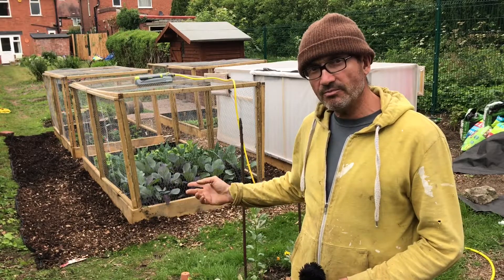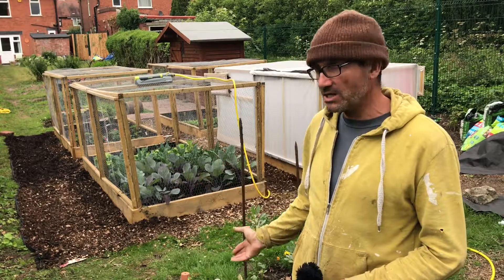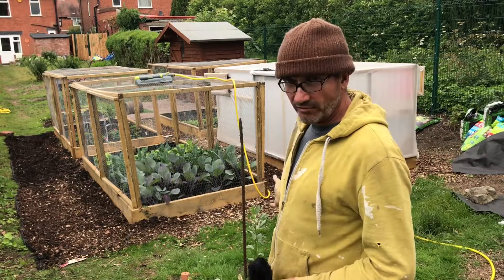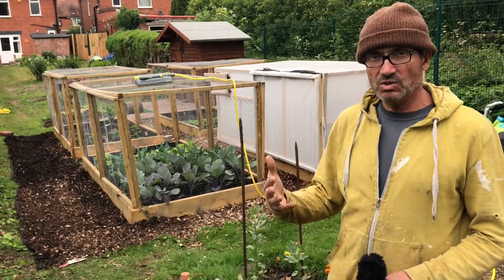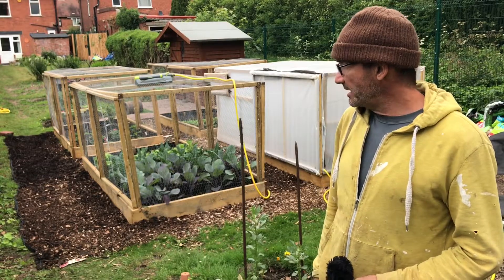Cost will be an issue if I keep replacing the bark every two years, because this time I got most of it for free — I cut down the trees to create the vegetable area and used the shreddings. But there you are.